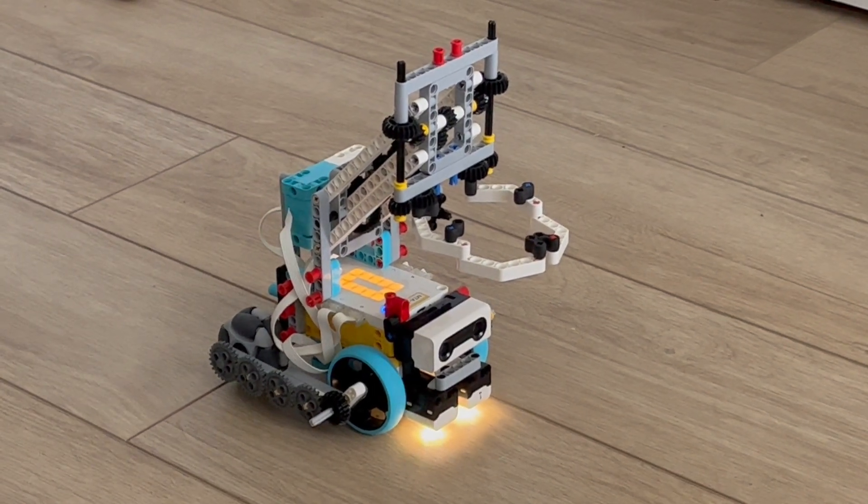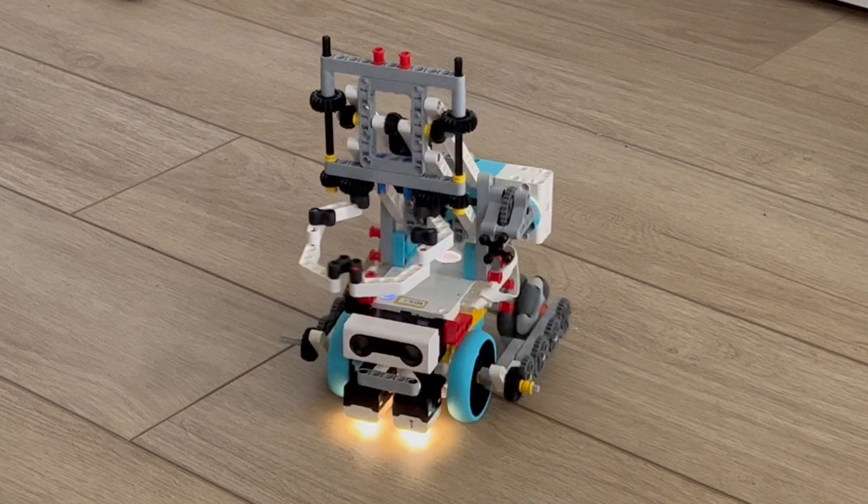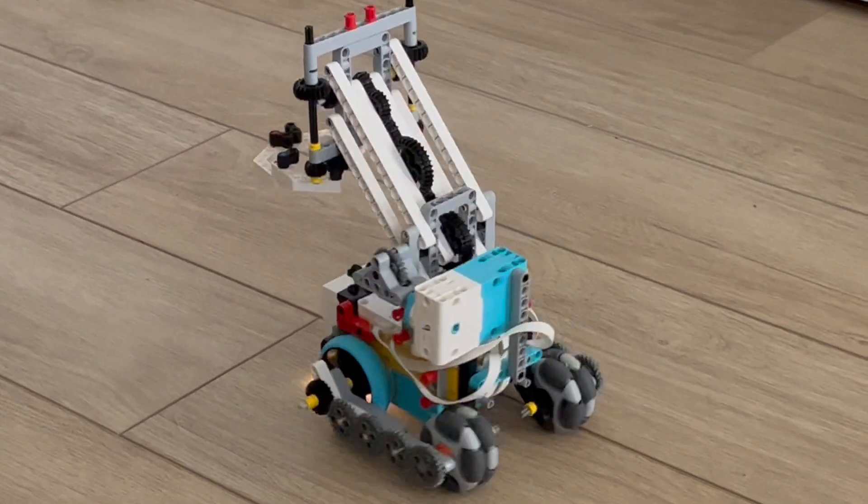So I'll just run the program now and you can see it'll start spinning, and it's waiting for the distance sensor to detect something in front of it.